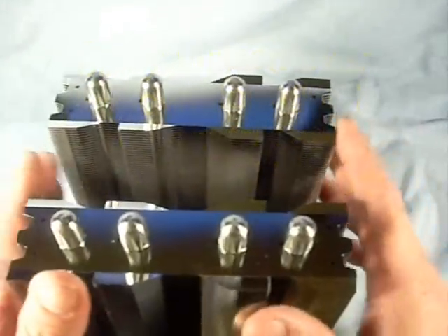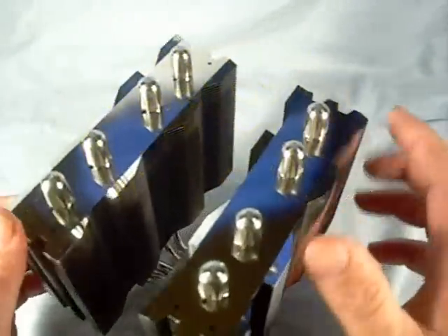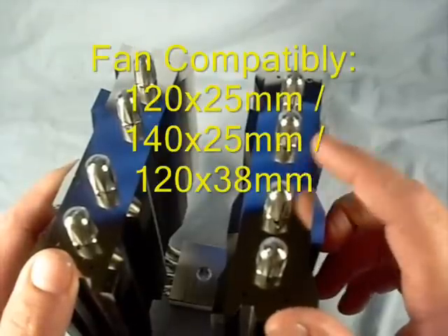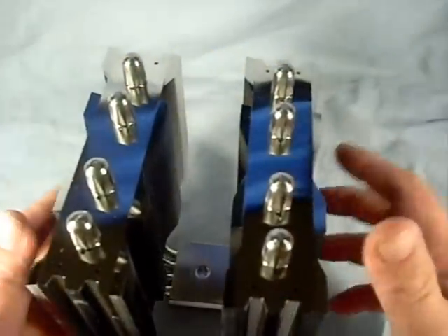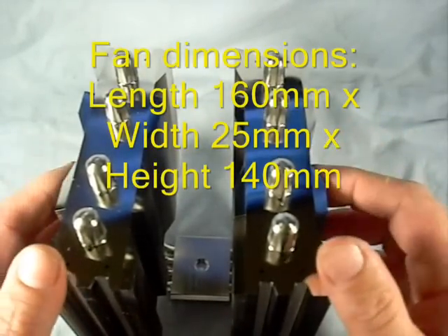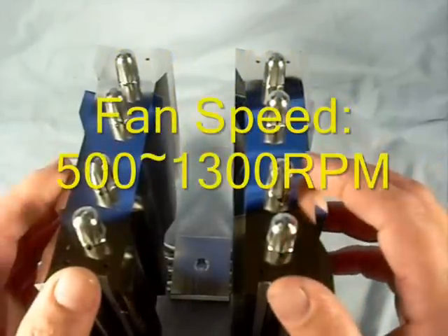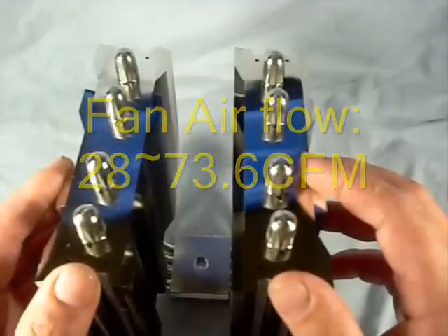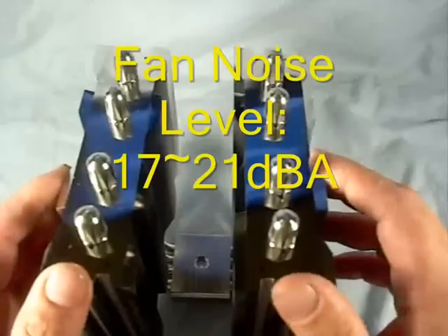The cooler base material is C1100 pure copper with nickel plating. Fan compatibilities are 120mm by 25mm, 140mm by 25mm, or 120mm by 38mm. Fan dimensions are length 160mm, width 25mm, and height 140mm. Fan speeds are 500 to 1300 RPMs. Fan airflow is 28 to 73.6 CFM, and fan noise level is 17 to 21 decibels.